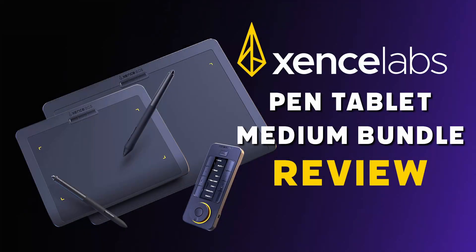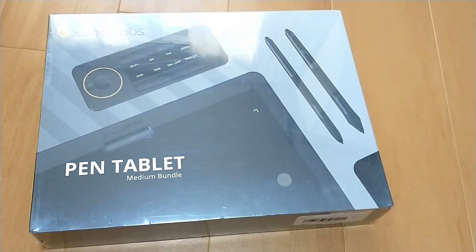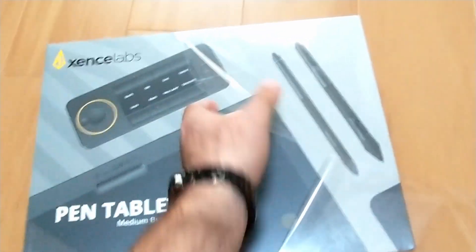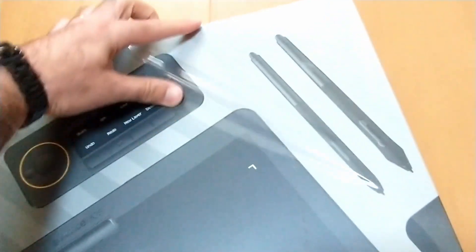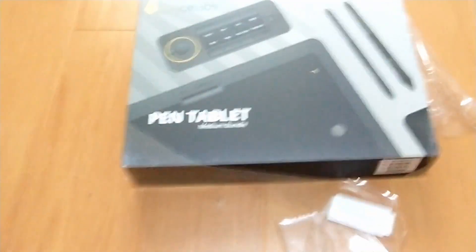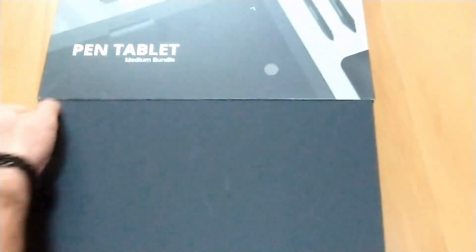Hey, this is CG Dive. A while ago Sense Labs contacted me and asked me to review their pen tablet medium bundle, and I agreed. I did get the medium bundle sent to me free of charge, but other than that I'm not sponsored by Sense Labs. This is not an advert, just my honest opinion.